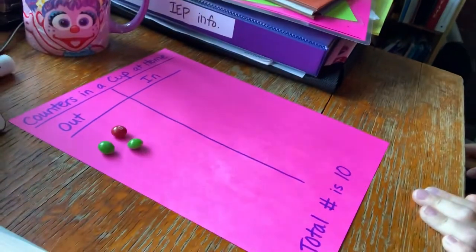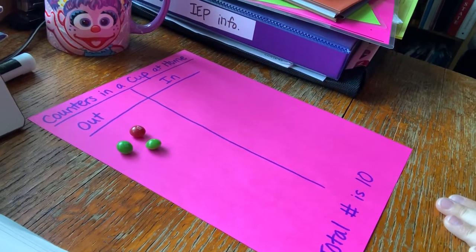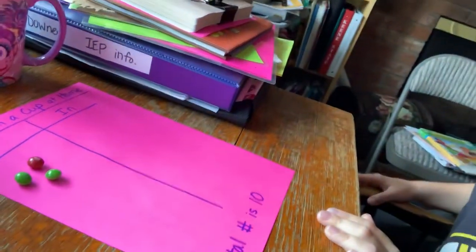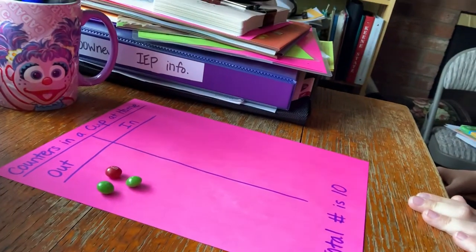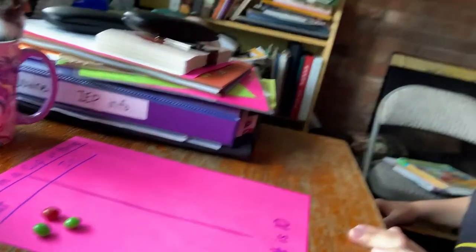I'm gonna take out some while James isn't really looking, and I'm gonna move the camera so that you can see. I put down some counters — James, now you can look. How many are outside of the cup? Three. So if there are three counters outside of the cup, James, how many counters do you think are in our cup? He thinks there are seven.